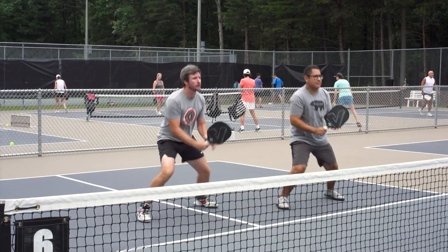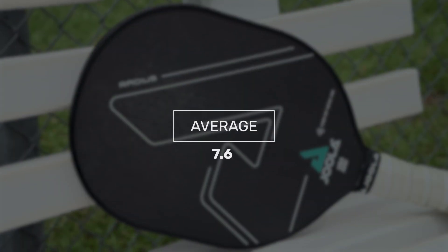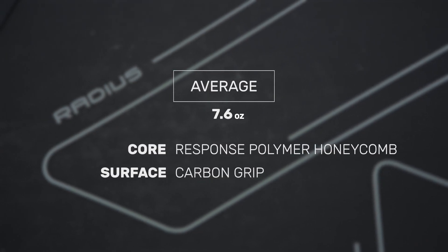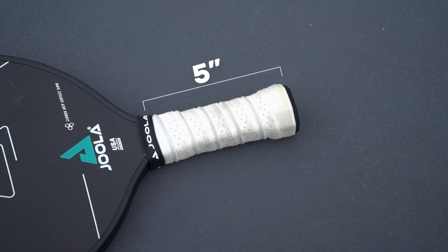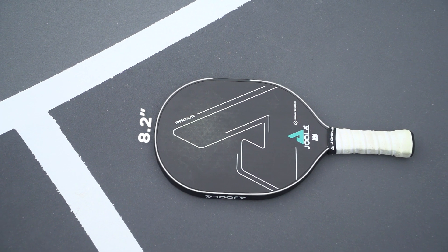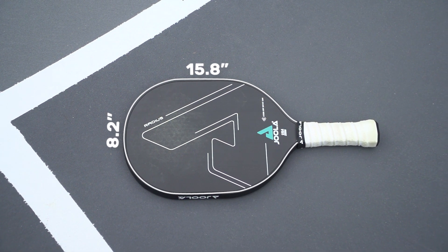Introducing a table tennis shaved paddle, the Yola Radius comes in at an average weight of 7.6 ounces along with a carbon grip hitting surface that offers durability and optimal ball bite for enhanced spin. The paddle is composed of a 5 inch handle and a 16 millimeter polymer honeycomb and features a unique 15.8 by 8.2 inch circular shape that offers an expanded sweet spot.